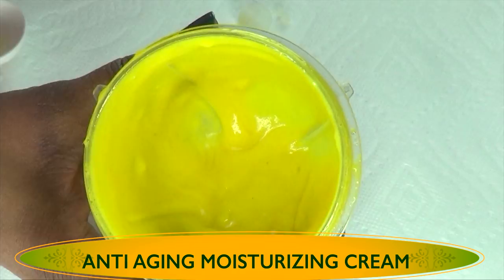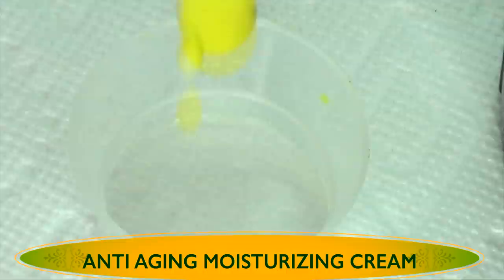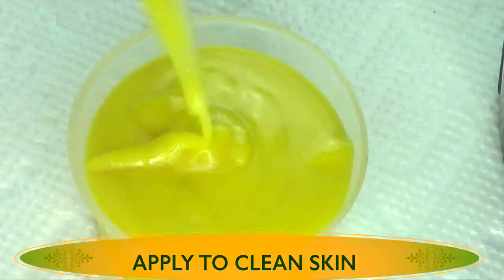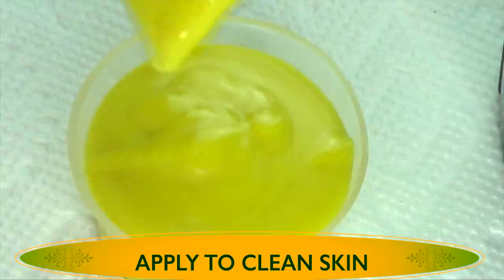I'm going to store this in a small container — choose a container that has a tight cover. Look how rich this is! So rich and so nice. Once we pour this in, you can cover it and store it in your refrigerator for up to a month. Actually, you don't really need to store it in the refrigerator; you can basically leave it on the countertop. If you use fresh aloe vera gel, you definitely need to store it in the refrigerator and it will last about seven days.